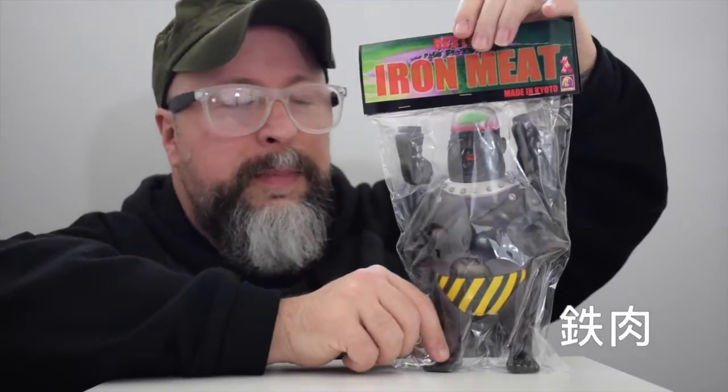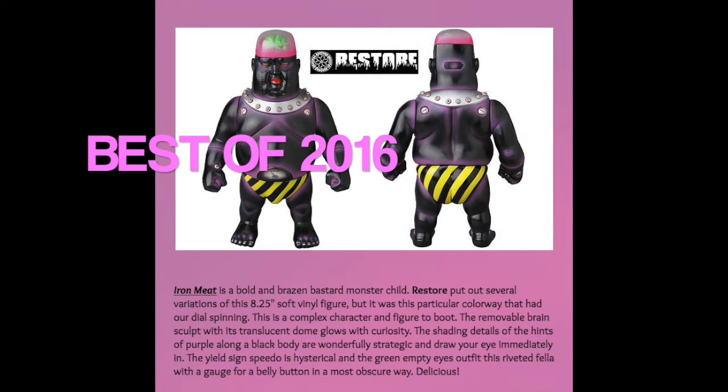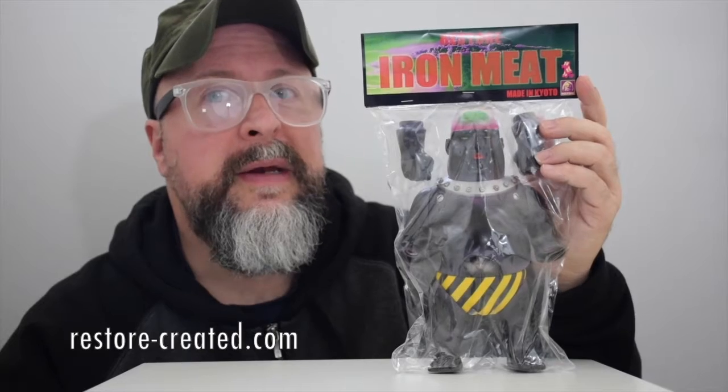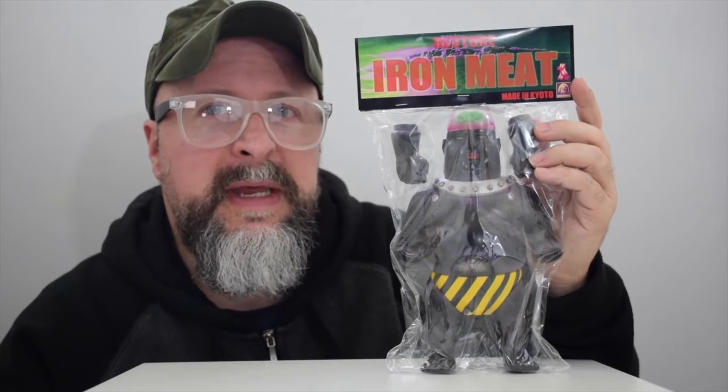One of the things I want to point out about this figure is it took a while for us to actually get it. But it did make our top best list of 2016 in this exact color. There are several — you can visit them online at restore-created.com for more information. This originally was 9,000 yen, which is somewhere around 81 bucks. Good luck if you can find one of these for any less than about 140 bucks.